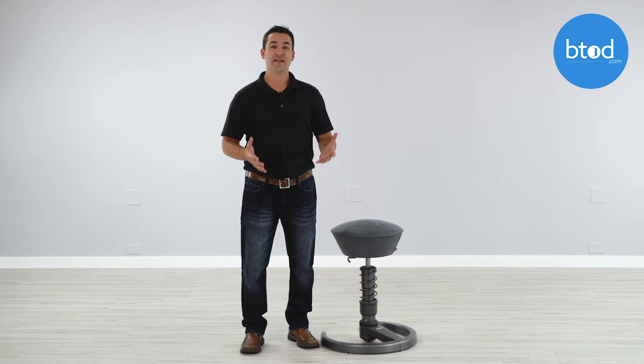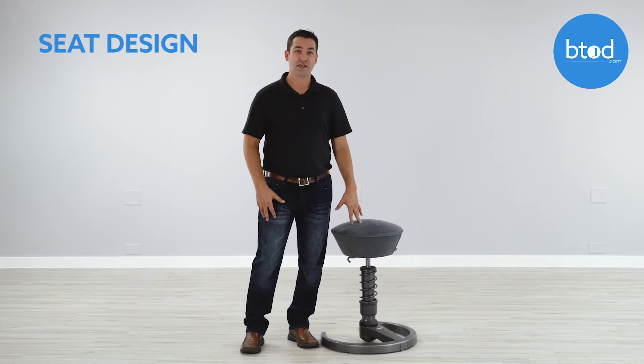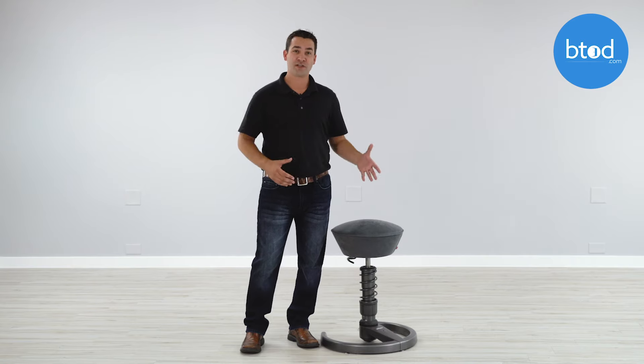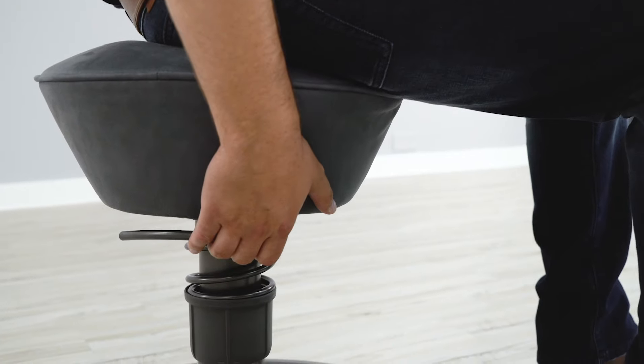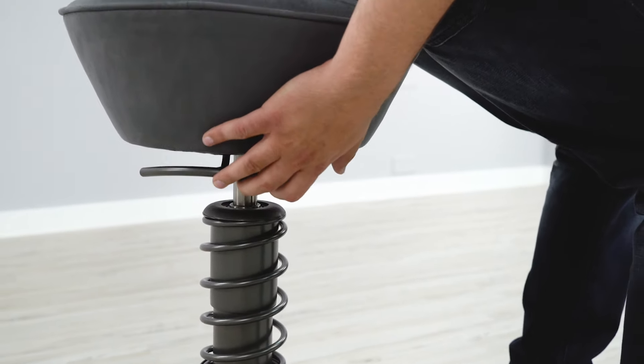The next potential problem is going to be the seat design. I know that I highlighted the seat as something that I like, and that is because it is larger and more padded than most of the seats in the standing desk category. But it's not going to be as large or as padded as a normal office chair or a standard ergonomic chair. So if you're expecting a seat like the normal style chair that you've been used to, the Swapper may not be the best choice for you.